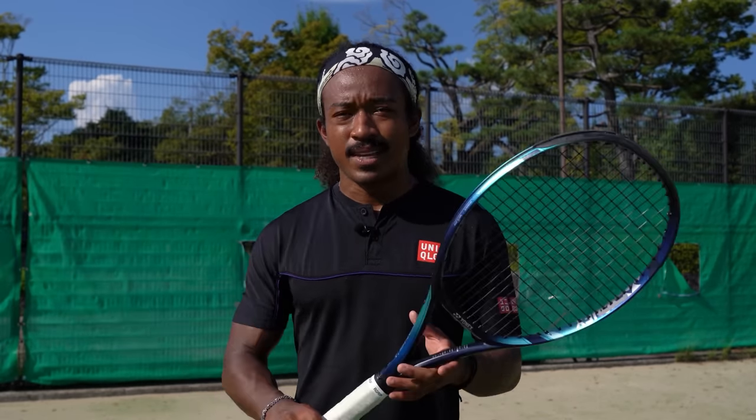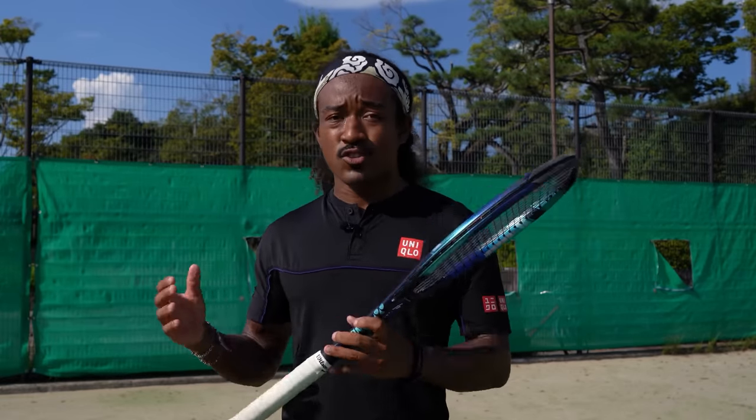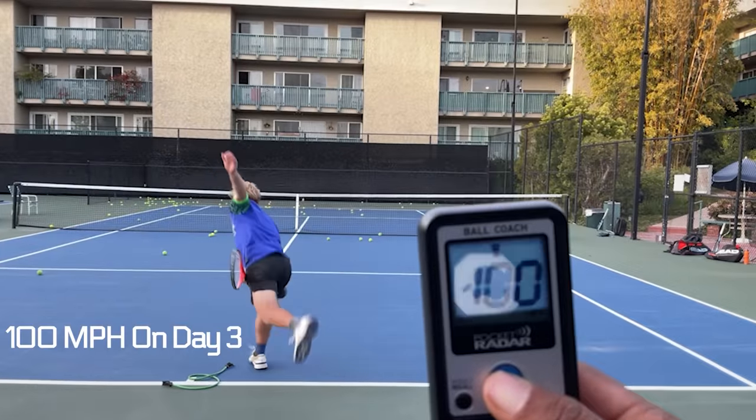Try to use these skill-based progressions as often as possible whenever you're trying to learn new techniques. Now, if you want a fully laid out roadmap for how exactly you can add power and control to your serve — often adding 10 to 15 miles per hour — then you're going to want to join our five-day serve power challenge. We've jam-packed this video series with some of our best and most effective instructions and drills. I'll link it in the first link in the description and the comments below, so go check it out.